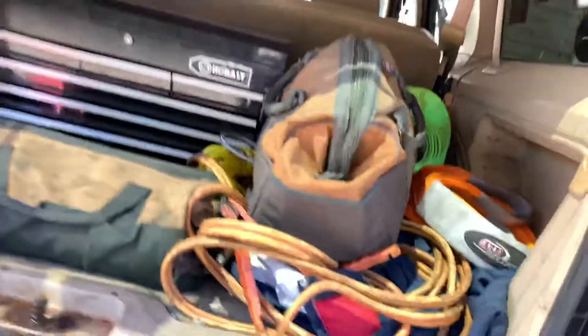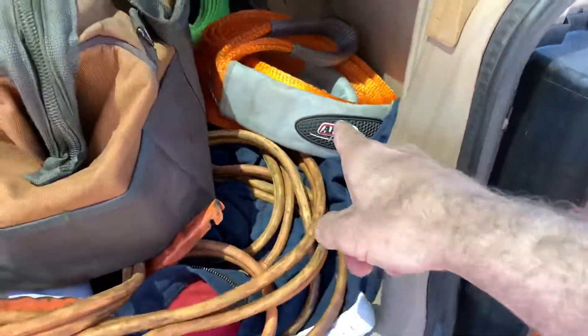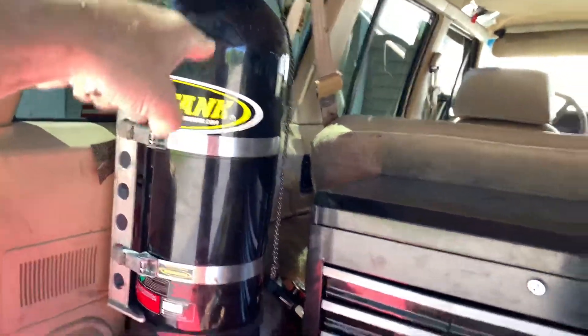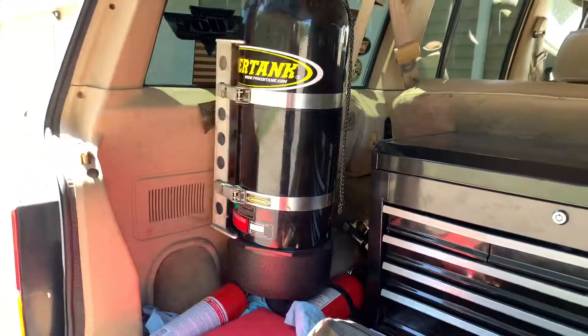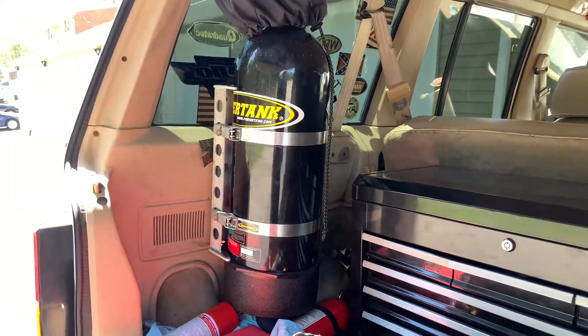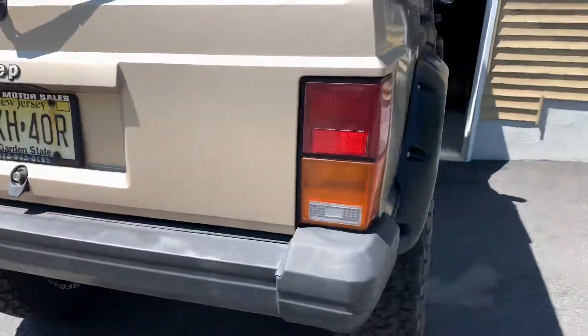In the back it's kind of an organized mess. I've got my Cobalt toolbox, some bags with tools, jumper cables, an ARB tree strap and tow strap. I also have a 20-pound Power Tank — everybody's going for the 10- and 15-pound tanks, but I went with the biggest. This 20-pounder lasts me six to eight months with moderate use. I've also got a fire extinguisher and a tire plug kit back there.